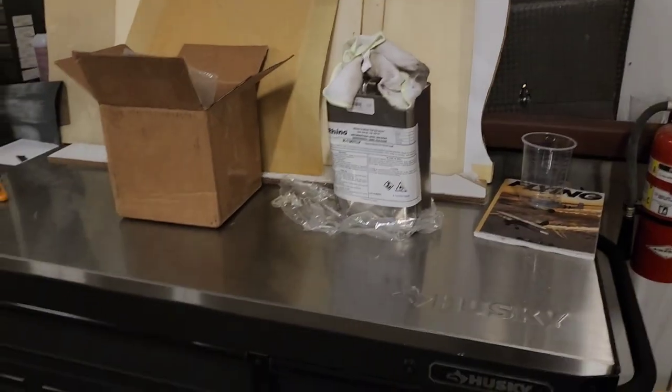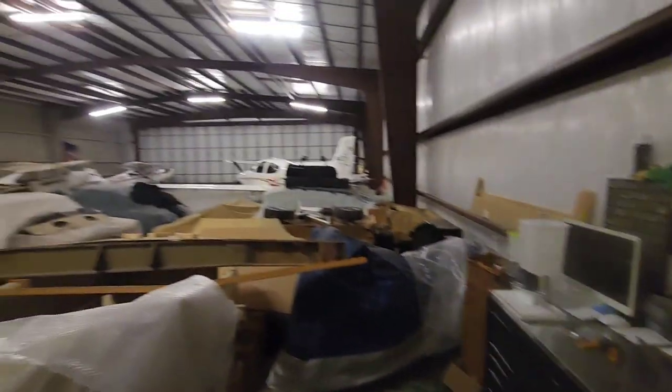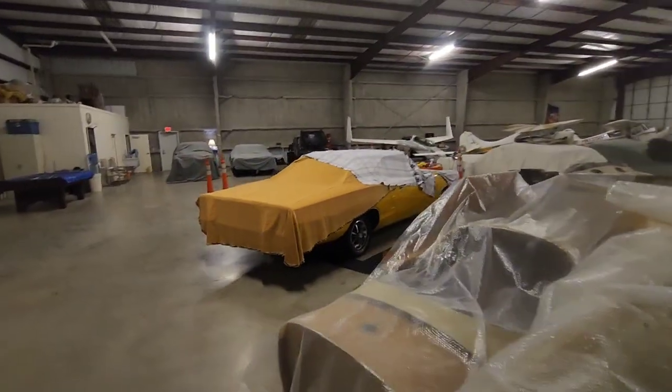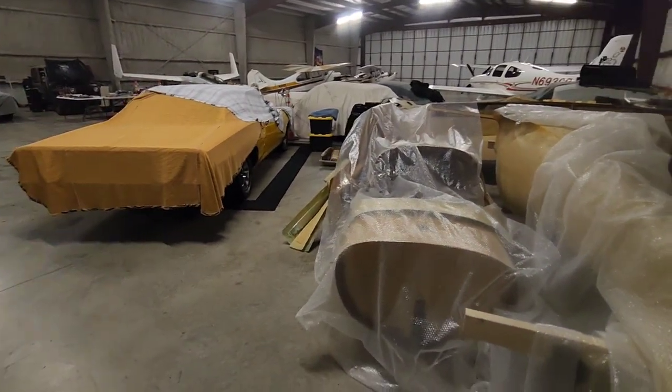Hi YouTube, we're back again at the hangar. I just thought I'd give you an update on my progress - I'm getting ready to start construction. I haven't really talked since I've been at the hangar, but I'm at a shared hangar at West Houston Airport, and I have a fantastic spot here to do the build on the two Lancers.